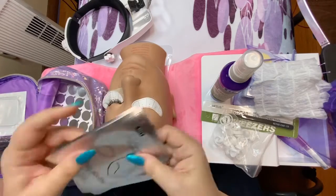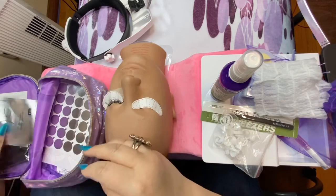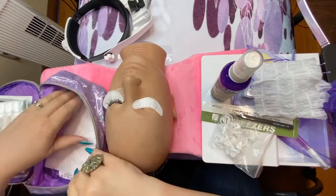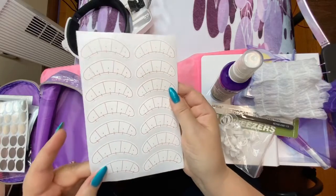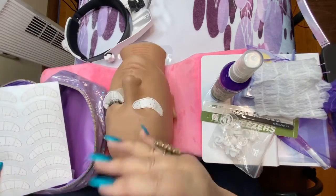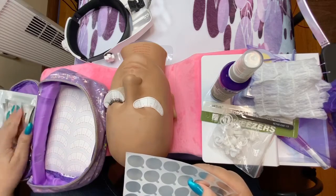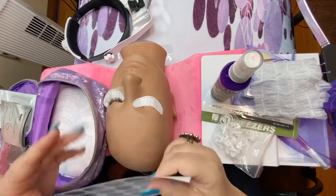You have five hydrogel eye patches — there's a pair in each package — and more glue stickers. We also have lash design stickers with the mapping, and we'll map out the different styles we're going to put on and practice with. On the mannequin head, you don't need to use the gel pads — save those for when you do your live models and use the stickers for now.